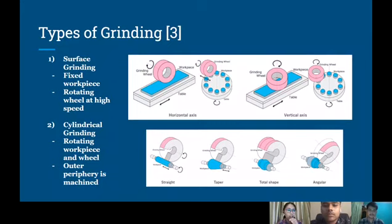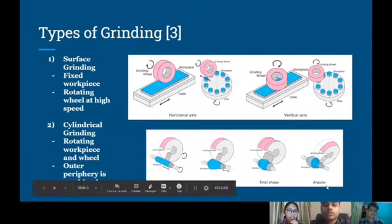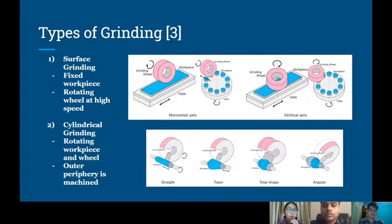Here are the types of grinding process. The first one is surface grinding. In this process, the workpiece is fixed on a table, and the wheel is rotated at high speed to perform grinding. The second one is cylindrical grinding. In this process, this uses either a cylindrical grinding machine or a universal grinding machine. Both the cylindrical workpiece and the wheel are rotated, and the outer periphery of the workpiece is machined.